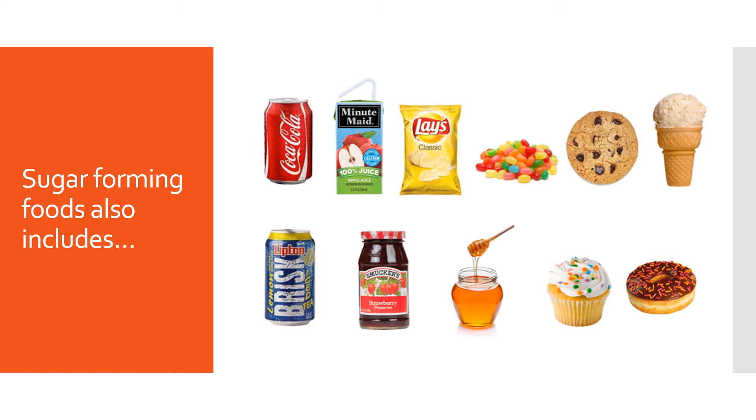Sugar-forming, carbohydrate-containing foods also include junk foods — sugary beverages, chips, chocolate bars, candy, etc. This also includes pure sources of sugar such as jam, honey, and actual sugar. These are of course lower in nutrition — they have essentially almost no vitamins, minerals, or fiber — and are comparably very high in carbohydrates or sugar compared to the foods we talked about, and they're digested very quickly.